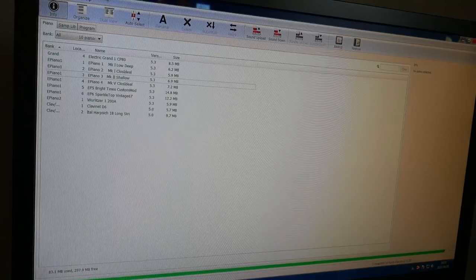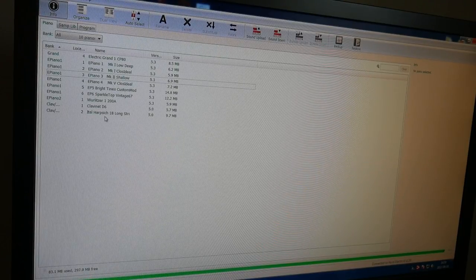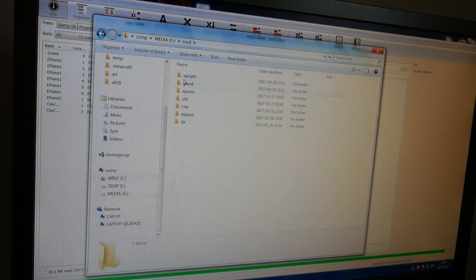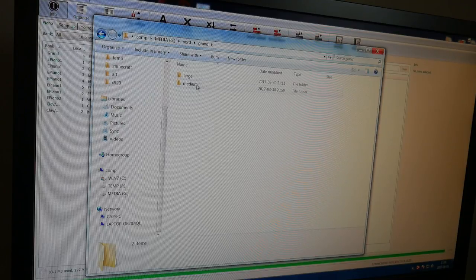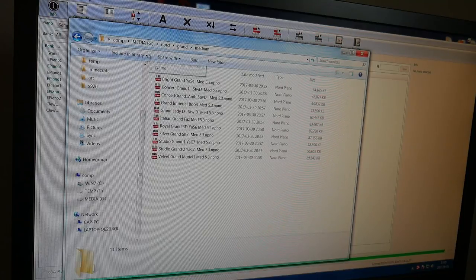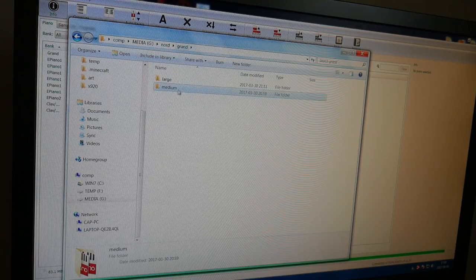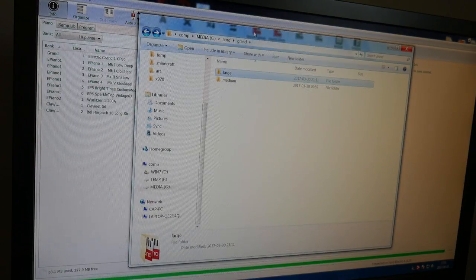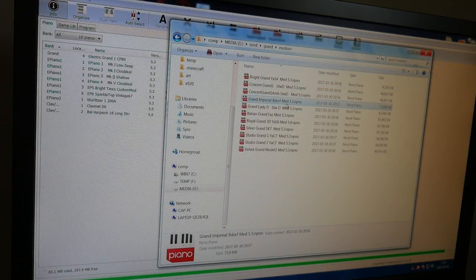This is the Nord Sound Manager, which is a free download from Nord's website — likewise all of the piano samples. I've stored those somewhere here. We have the Grand Piano sounds and I'm going to go for the medium size. The medium-sized libraries are around 40 to 80 megabytes, the large ones around 70 to 100. So let's drag and drop the ones we want — I'm going to take the medium Grand Imperial Bosendorfer, that's a 75 meg. Let's drag that one over.